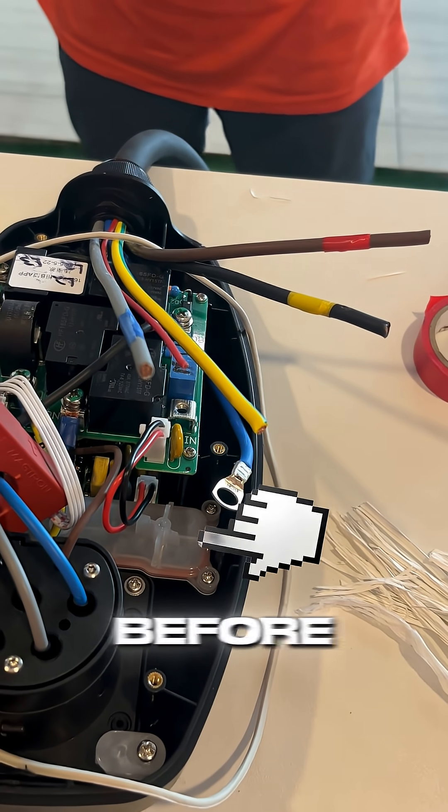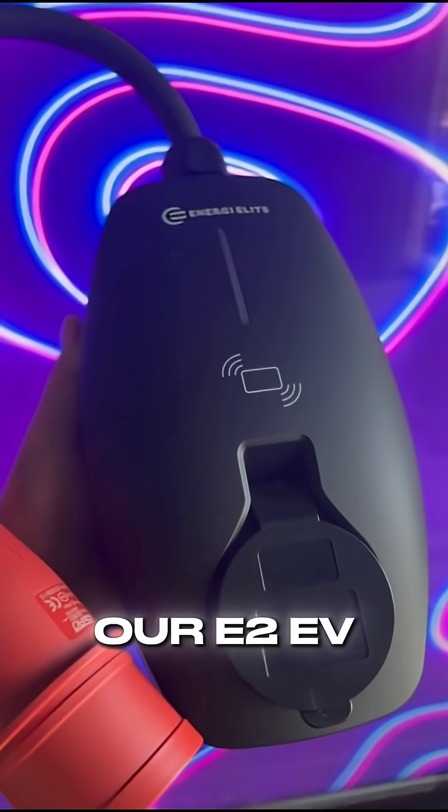Have you seen the insides of an EV charger before? Come watch as we open our E2 EV charger up.